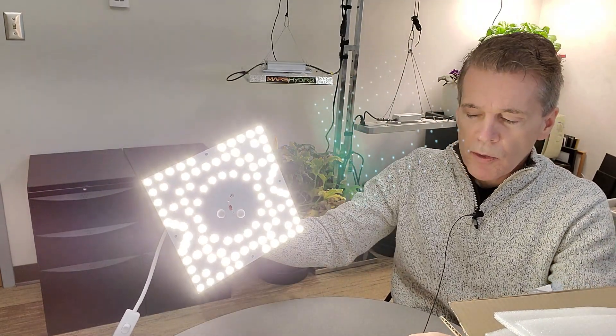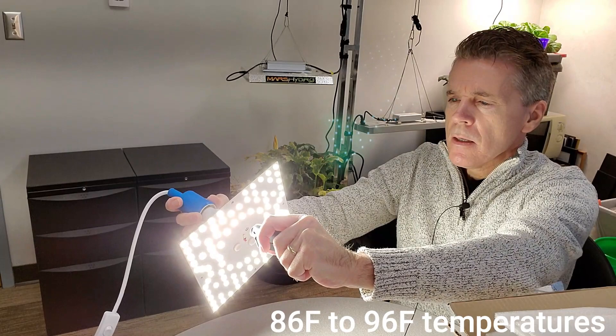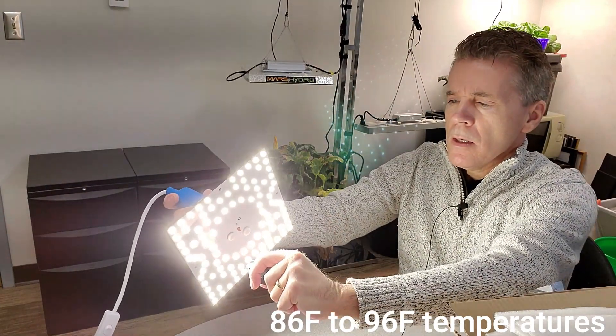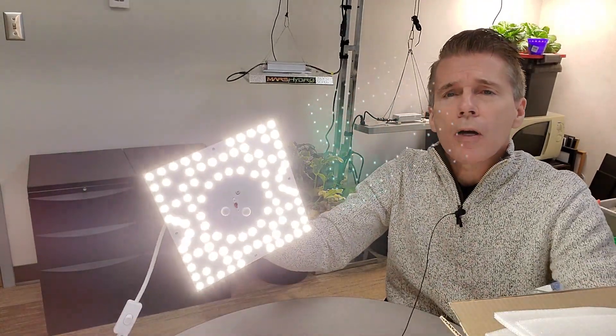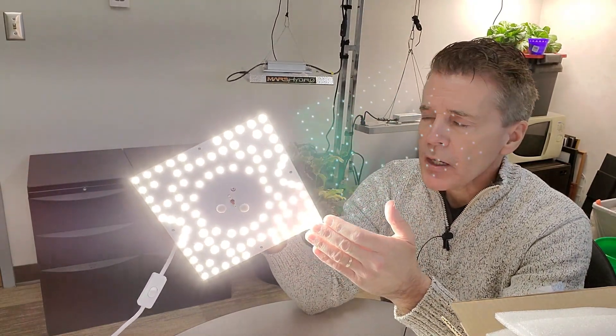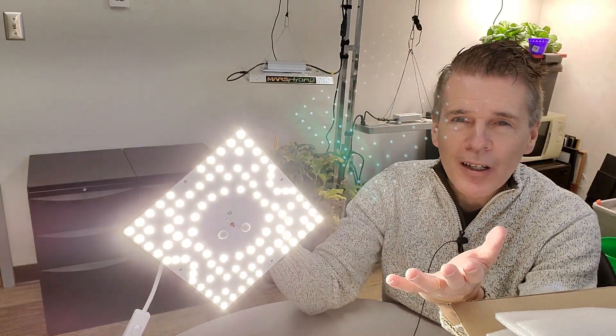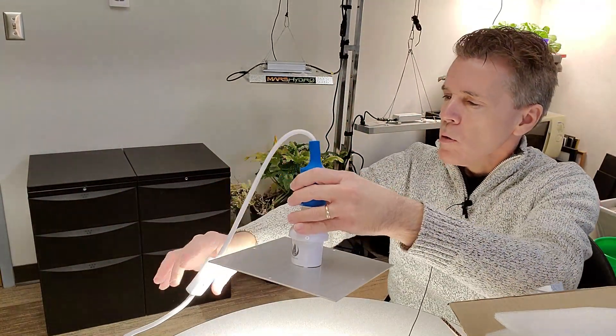In terms of heat, I've had this plugged in for a while and I've got an infrared probe. The temperature varies a little bit above and below the board, but I'm finding it varies anywhere from around 86 to 96 degrees Fahrenheit.